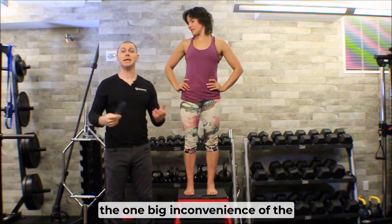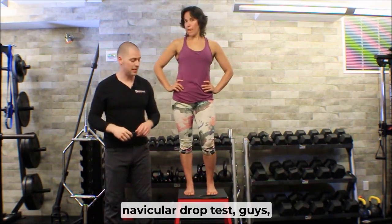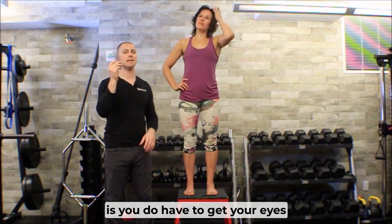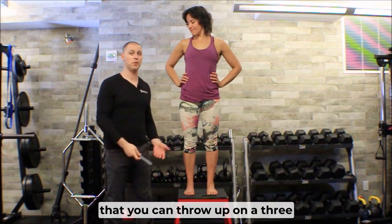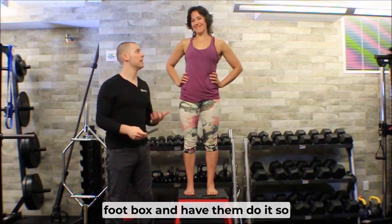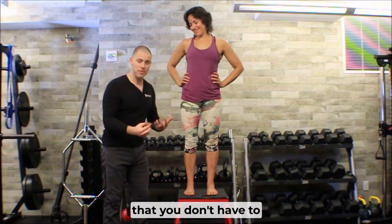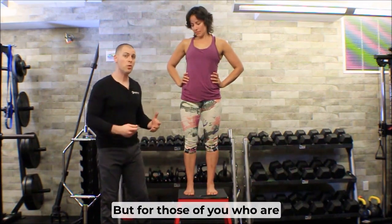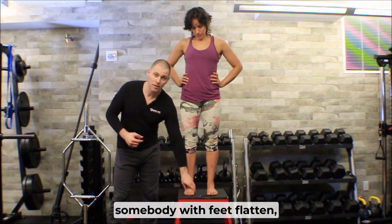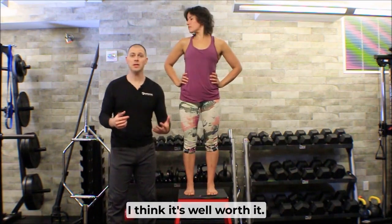The one big inconvenience of the navicular drop test is you do have to get your eyes level with your measuring device. That means if you don't have somebody you can put up on a three-foot box, you are kind of getting on the floor. But for those of you really trying to correct somebody with feet flattened, I think it's well worth it.